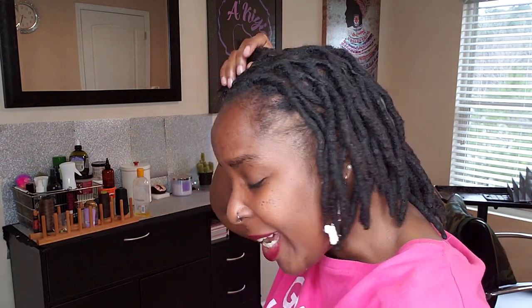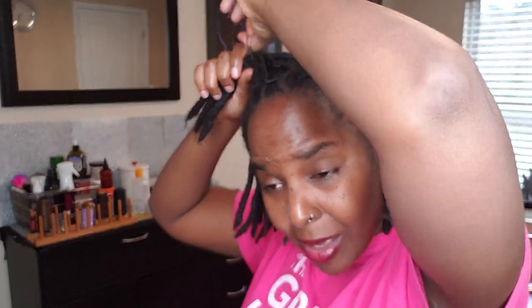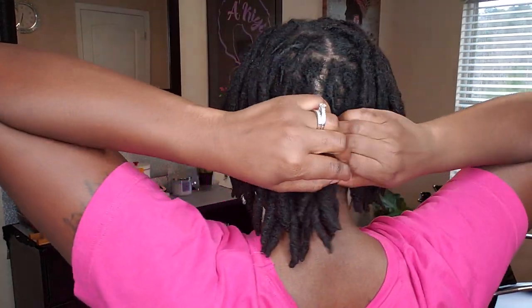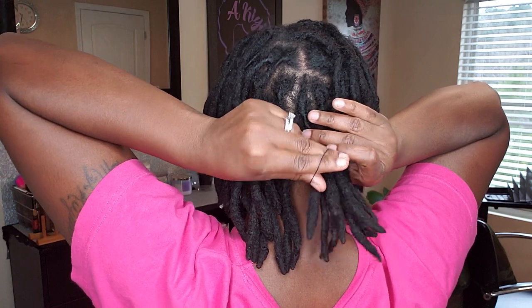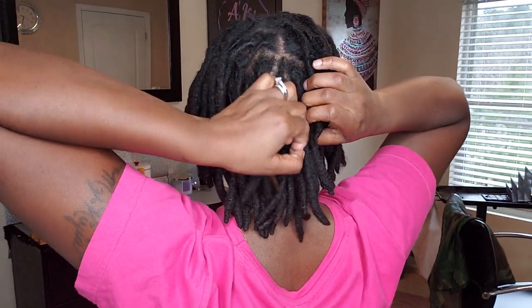I'm telling you guys, it is so hard to get rid of buildup. I was doing Instacart — because you guys know I do that on the side — and I was picking up an order. One of the cashiers had really, really pretty locks, but they had very bad product buildup in them. When you have a product buildup, you don't want to let it go for a really long time because your hair will stay like that. She was telling me she really doesn't like to get her hair retwisted, which is fine, but you have to get that product out of your hair because the longer it sits in there, the more it may not come out.